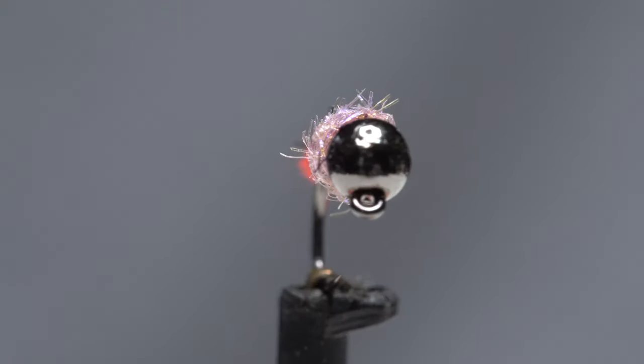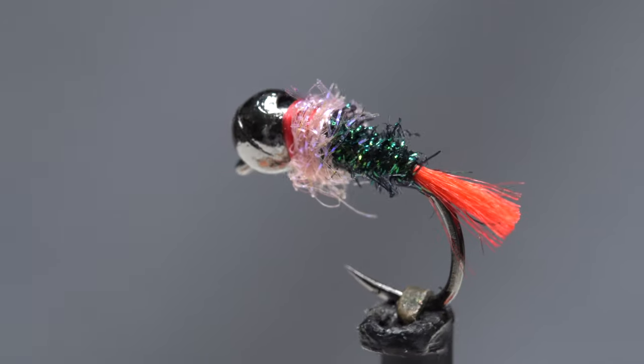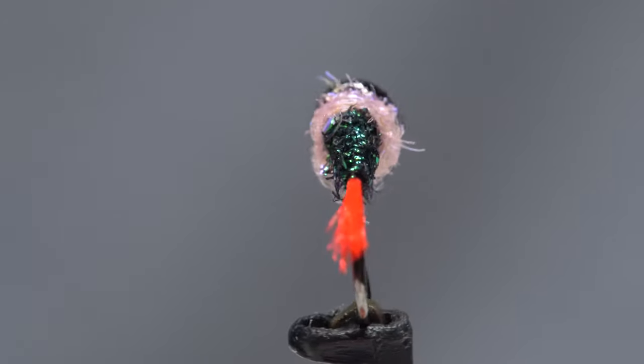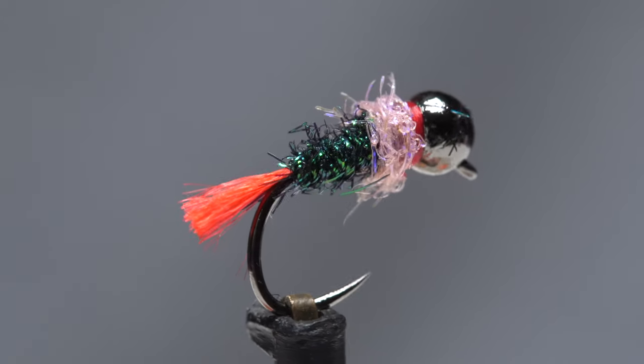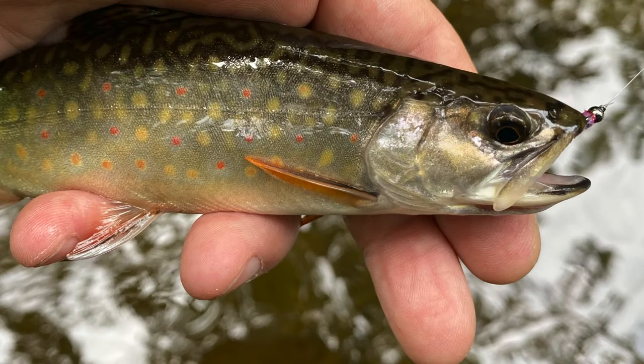I call this fly the Mini Dart, as it's really just an abbreviated version, both in terms of size and materials, of one of my favorite subsurface patterns, Lance Egan's Red Dart. It's been working especially well for me as of late, and has proved itself equally effective on New Jersey's state-stocked rainbows and stream-bred trout.